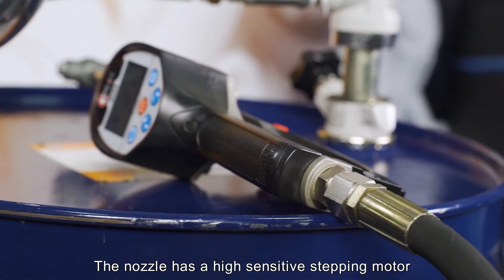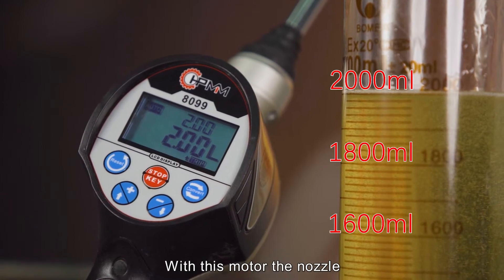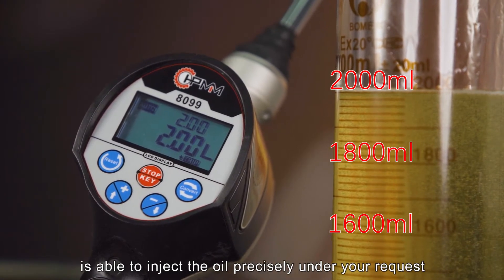The nozzle has a high-sensitivity stepping motor. With this motor, the nozzle is able to inject oil precisely according to your request.